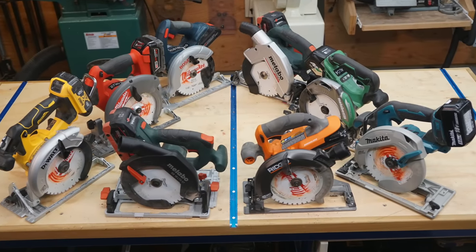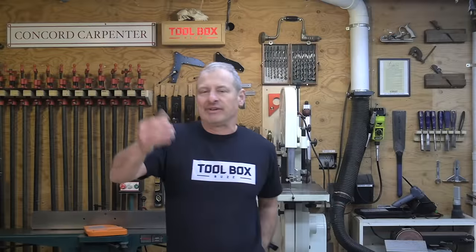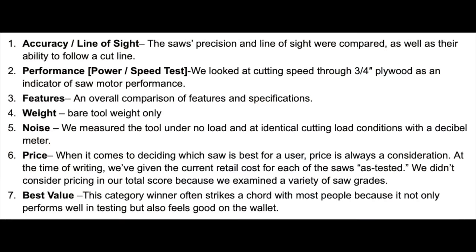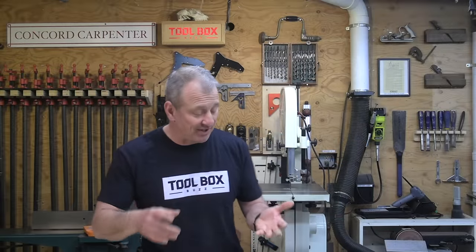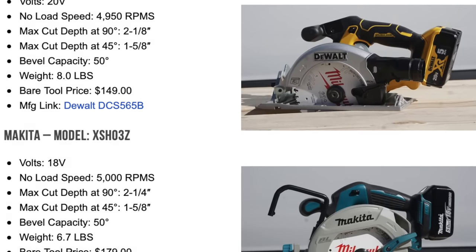Let's move on and discuss our testing format. Our crew tested a total of eight saws in seven categories. The testing format mirrored our seven and a quarter inch saw test, except we cut thinner material, used less weight on our pull saw, and didn't rip LVL stock. Each criterion was ranked separately, and combined test results helped determine the overall best six and a half inch cordless circular saw. Things we looked at were accuracy, line of sight, performance and power, speed, features, weight, noise, and price. We also included what we call our best value choice.